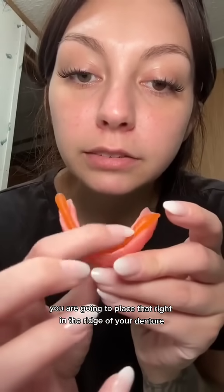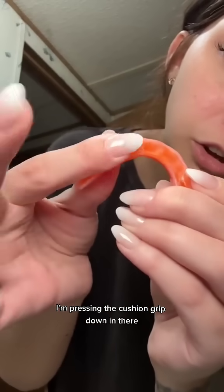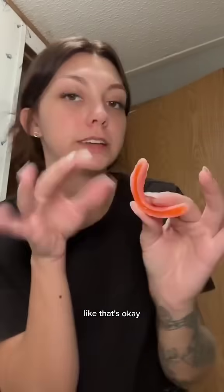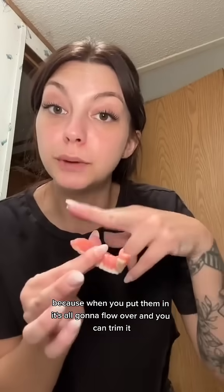You are going to place that right in the ridge of your denture. I'm pressing the cushion grip down in there. It's all right if there's some extra — it might seem like it's too much, but when you put them in, it's all going to flow over and you can trim it.